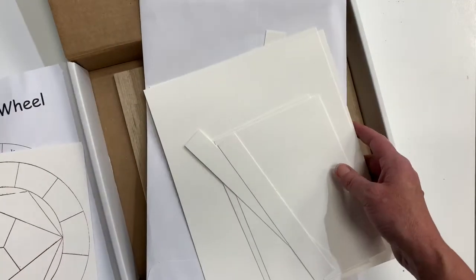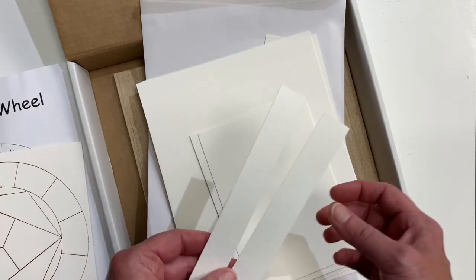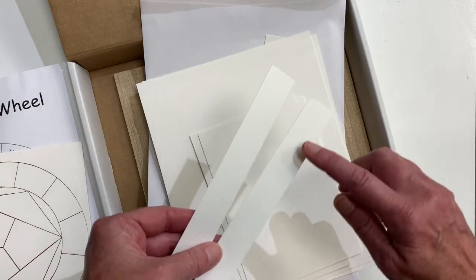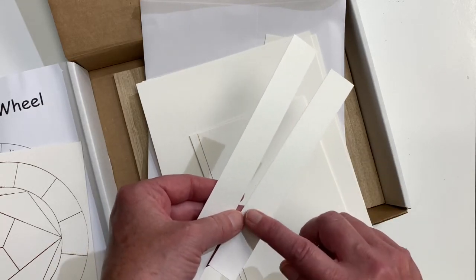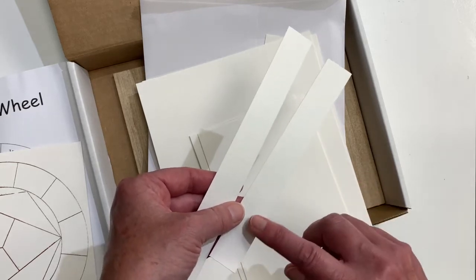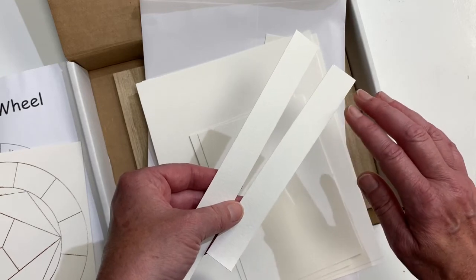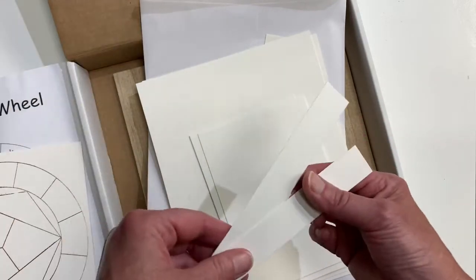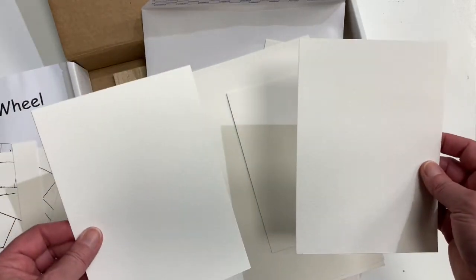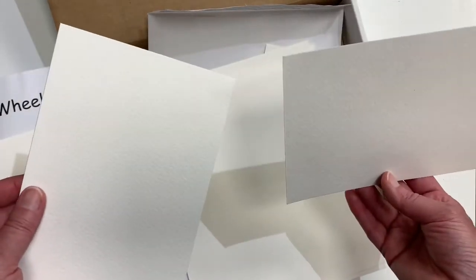When I cut paper I like to save all my scraps so you can experiment with transparency. You can do a really watered-down color, then a little less watered-down, then full strength, to see the different levels of transparency within one color. I've cut up some smaller pieces — here's another one you can play around with. These would make great postcards or smaller paintings.